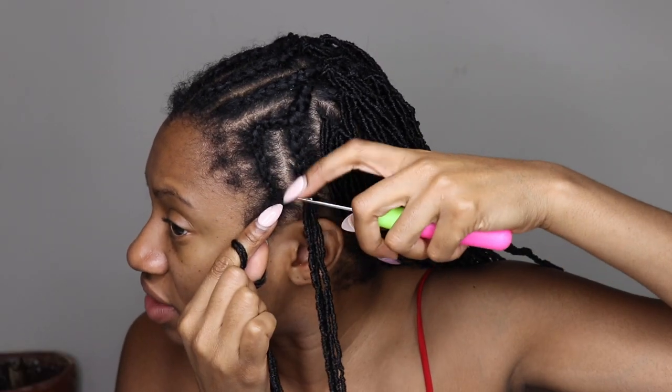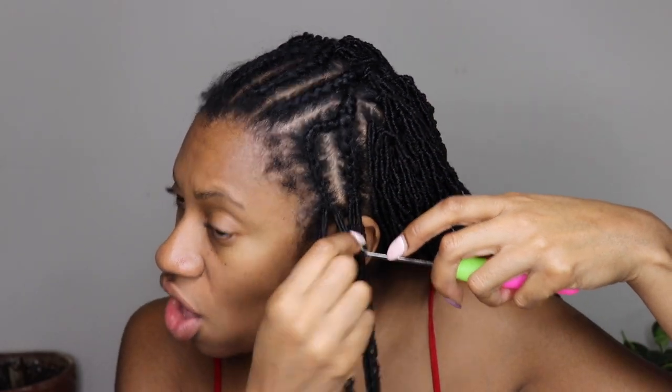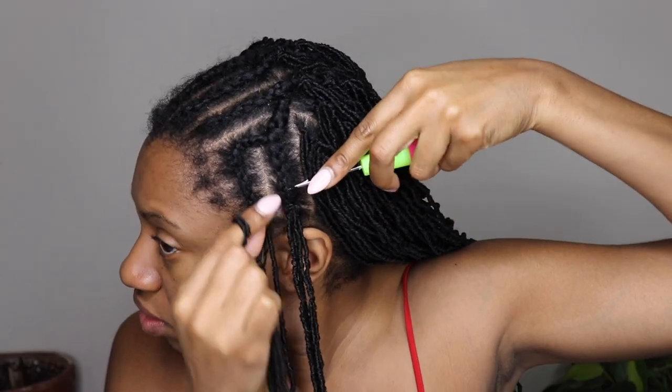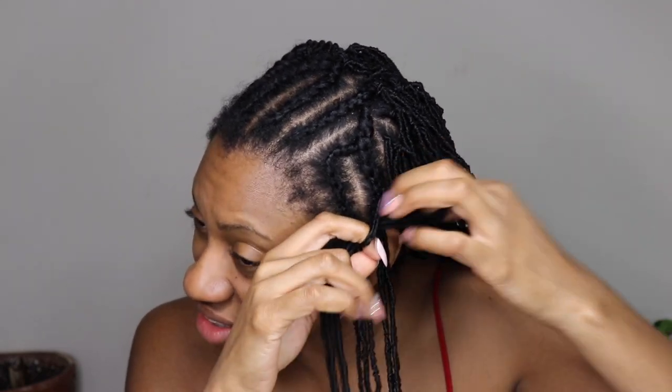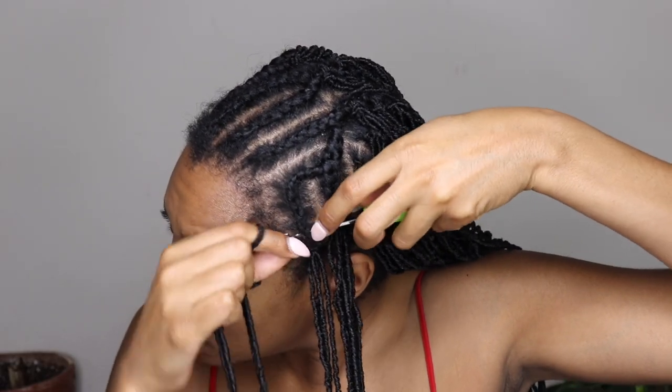Just wanted to mention that in the back I used three locks at a time when installing. But on the sides I just used two locks at a time because I didn't want it to be too bulky. So in the back I put three locks in the crochet needle each time, but on the sides only two.